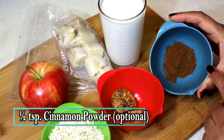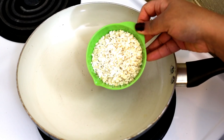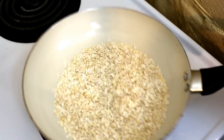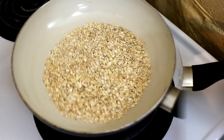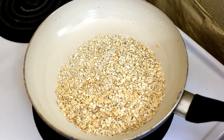In the first step, I like to toast the oats, but this step is completely optional. Just toast the oats for about three to four minutes on a pan heating on medium heat. This brings out a nice nutty flavor of the oats and the smoothie tastes better. It's been about four minutes on medium heat and the oats have developed a nice nutty flavor.